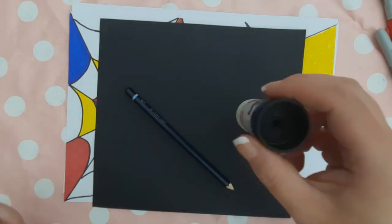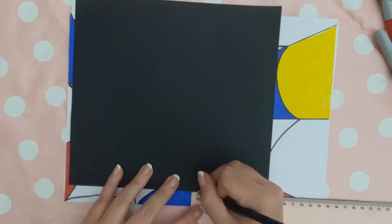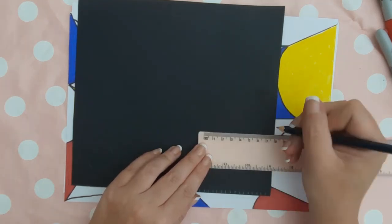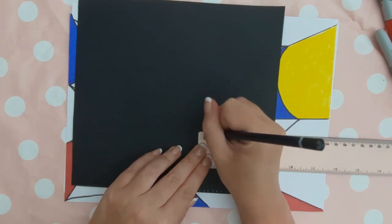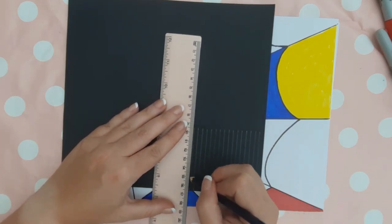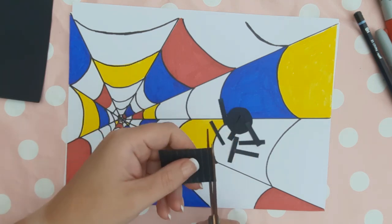That is your web made. We can now move on to the spider. With the black card, you want to draw around the lid of a pritt stick and create 16 strips of card that are five millimetres wide each and about three centimetres long in length. Cut the circle and the strips of black card out.